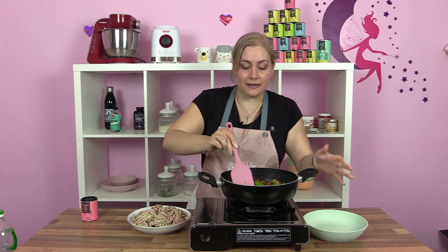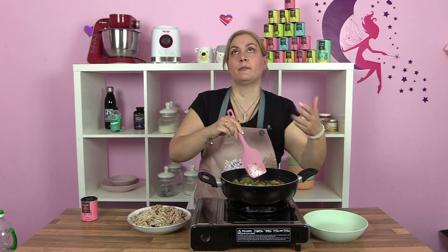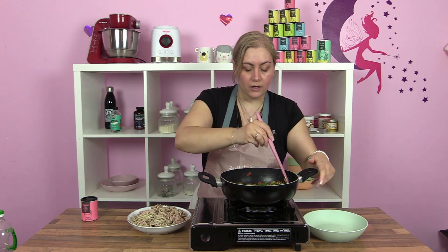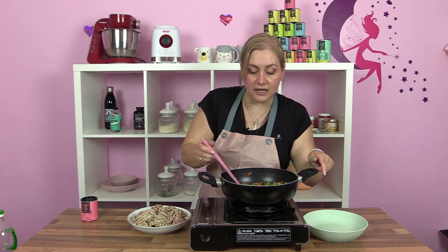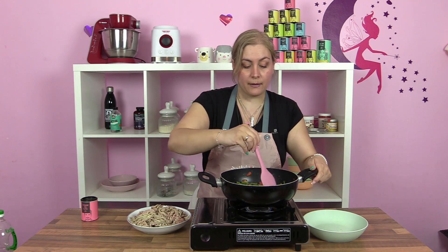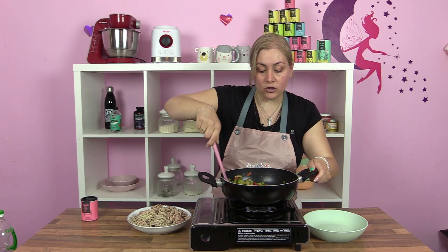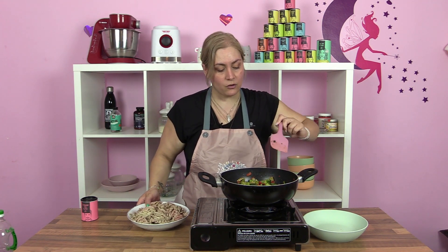La receta llevaba camote — sabéis en qué tono lo tomamos — así que yo lo voy a cambiar por calabaza naranja. También lleva coliflor. Fijaros, en esta bolsa de salteado lleva vainas de judía verde, que es alto en carbos como la calabaza naranja, y en vez de coliflor lleva brócoli. ¿Veis? Ya está, sin más. Como esto ya lleva agua, no voy a utilizar tazas de agua extra.